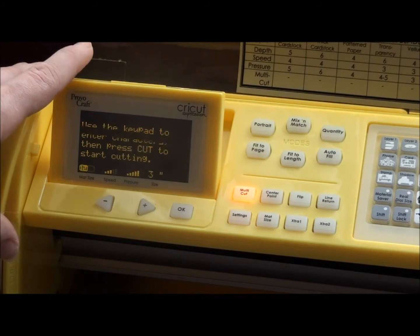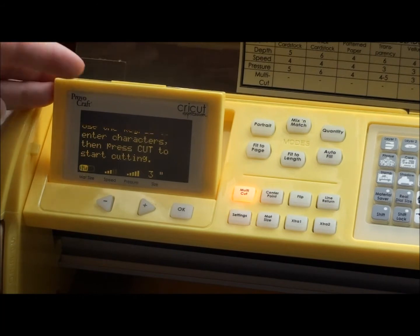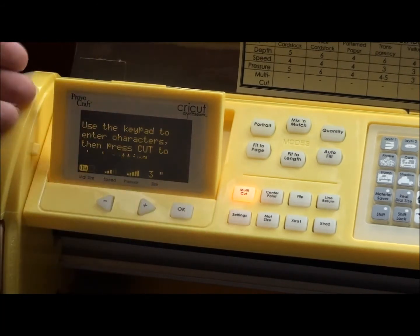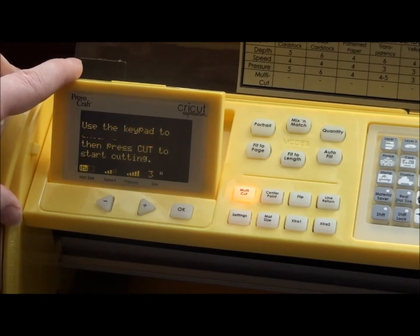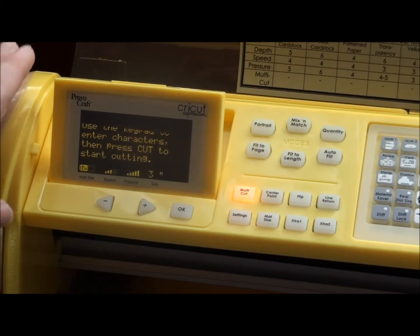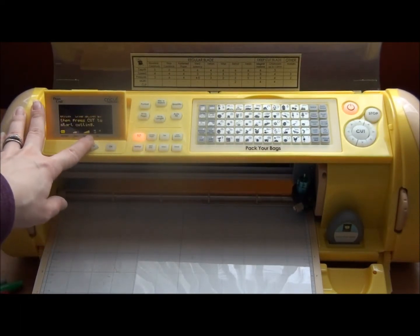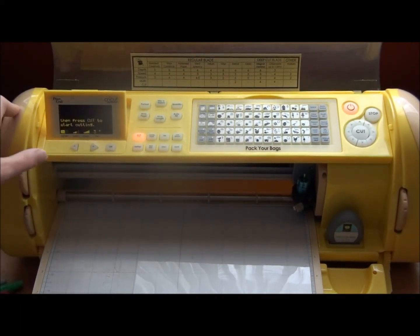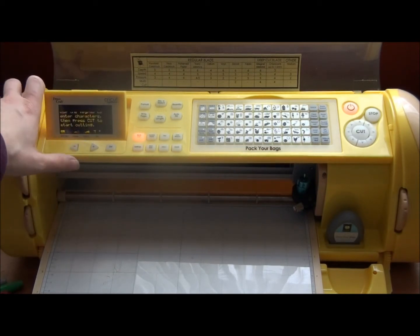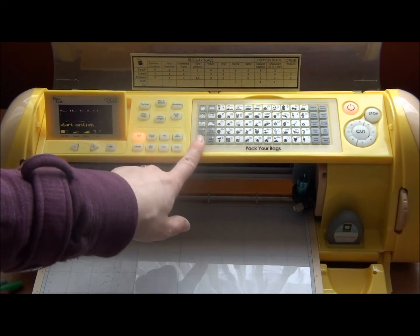So if you have multi-cut set to four, next time you turn it on it will cut four times — remember to change it for each material. If you're doing the same material repeatedly, your settings will all be saved. My multi-cut is on; I have my size set to three inches, speed at the third notch, pressure all the way up, and the deep cut blade in at six.